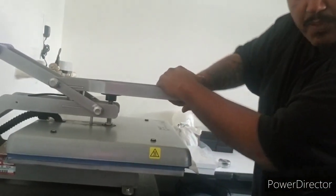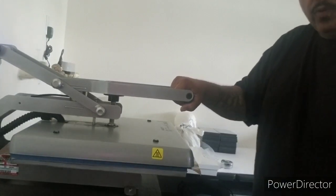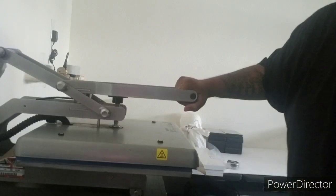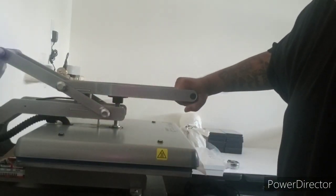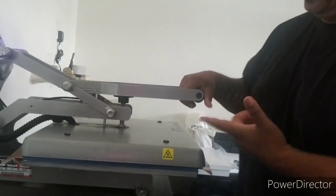Watch your knuckles - keep forgetting my gloves. Use a Teflon sheet, put it over it, and then we're gonna hit it down. I've been having problems with this thing just popping up - I don't know if it's old or what. We got 120 seconds - we'll be right back.